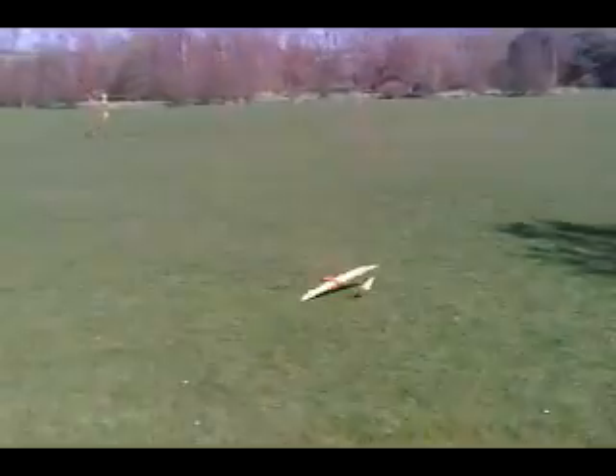Right, test glides. I've got everything as flat as I possibly can. The wind is in me face. Hopefully I've got it the right way around. Let's chuck it and see. Need stronger elastic bands, that's for sure.